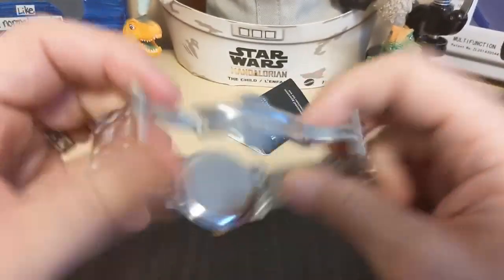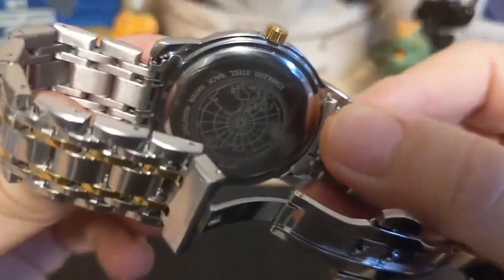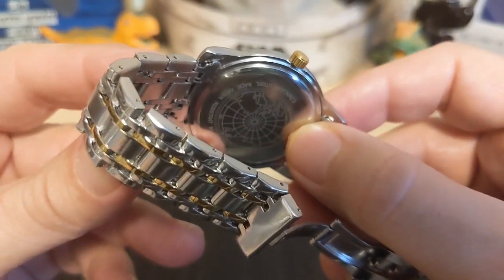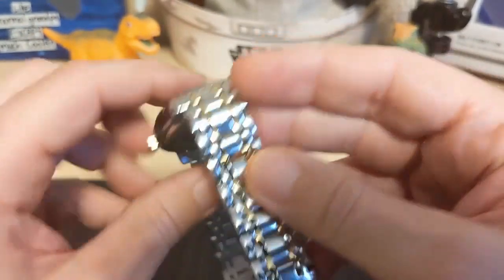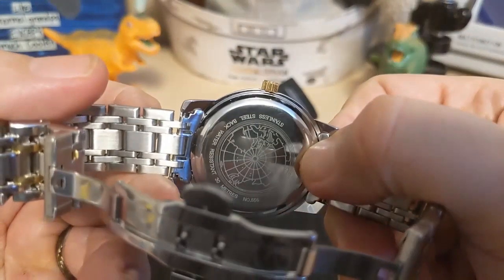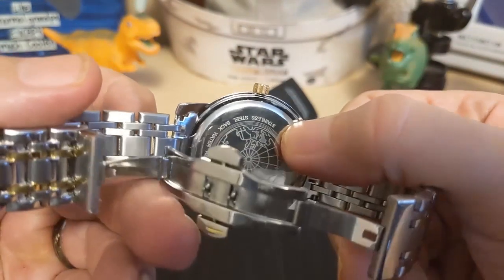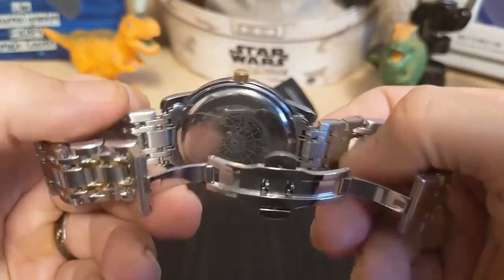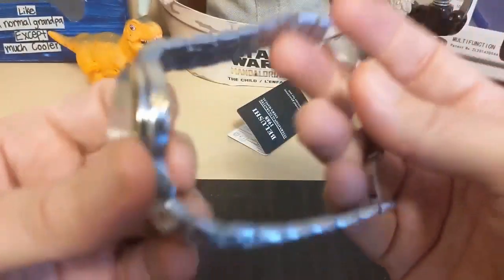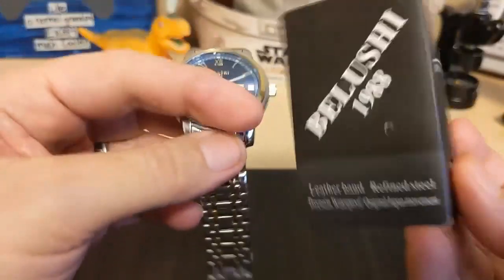The case back is a press-on because, once again, you only get 30 meters water resistance. It has a little map of the North Pole — not sure what the significance is. It says 30 meters, model number 556, then 'stainless steel back,' which is a good tell that the case itself is not stainless steel.